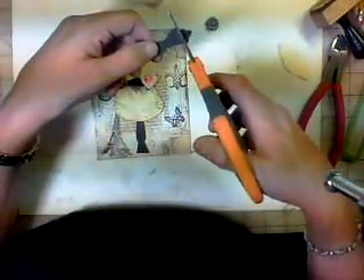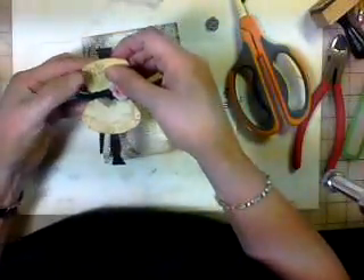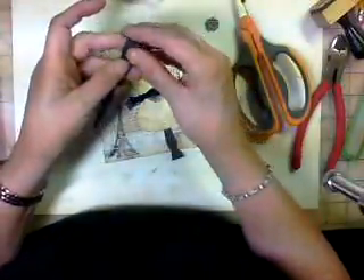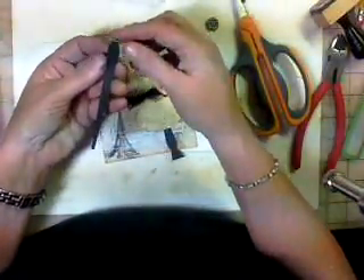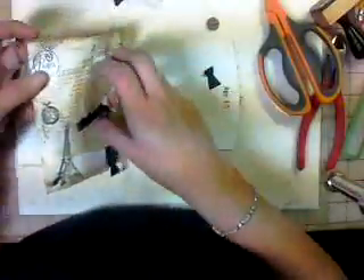You can cut the top off here and use this as your top, which is what I'm planning on doing, or you can cut it here and use this round part right here — which is what I did on this one, and it made it round. It just depends on how you want to do it. I'm going to cut this here and just put it on the top.